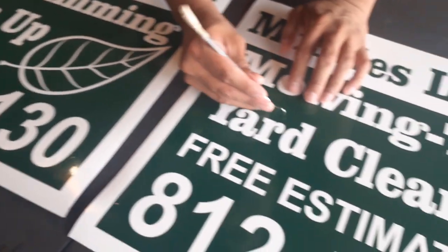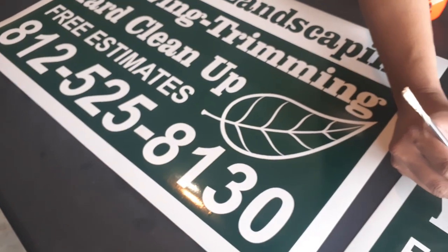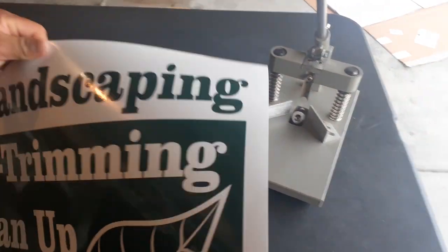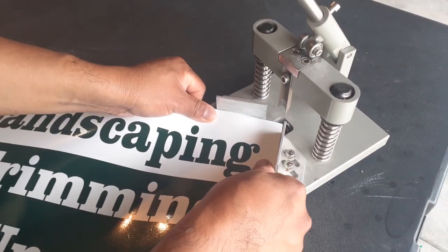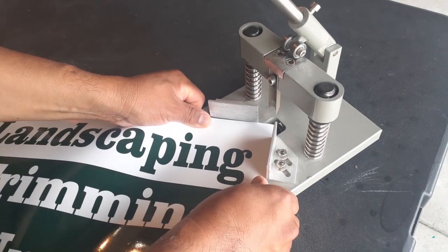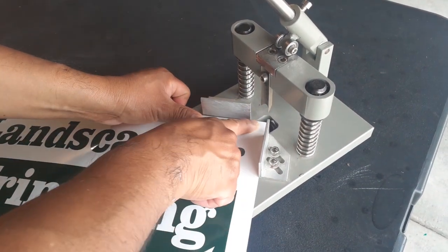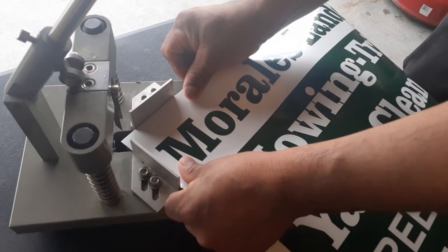Now we're rounding the corners. I wish we had gotten a bigger corner-rounding machine, but this one works. I'll show you how the corners turn out — you can get that machine from Amazon.